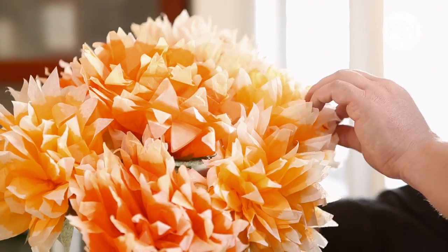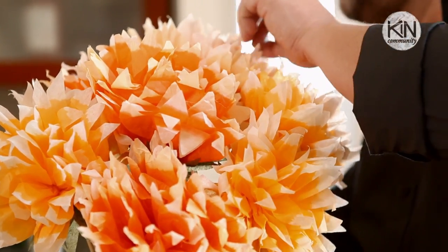So there you have it — a festive paper flower bouquet. Happy Halloween, thanks so much for watching, and I'll see you next time.